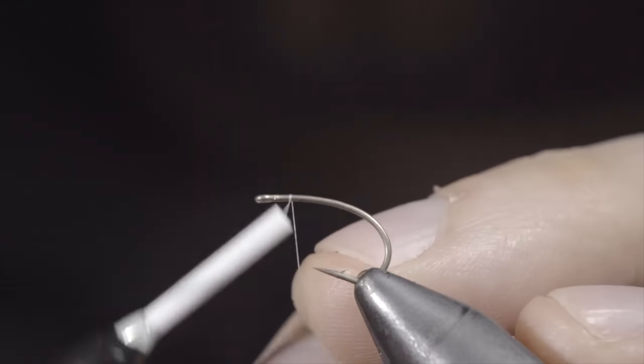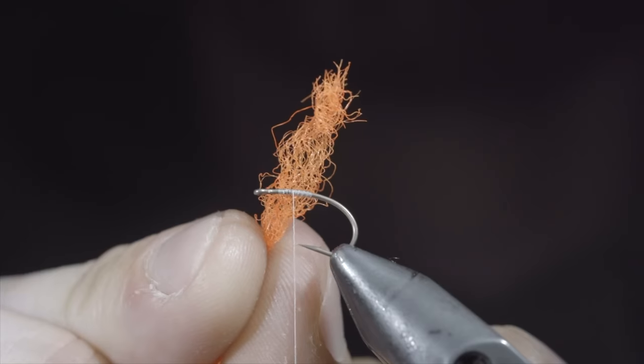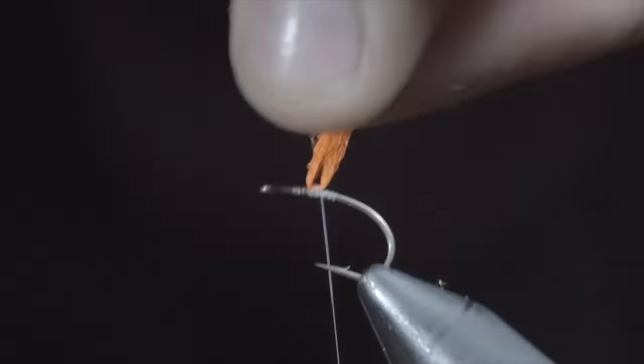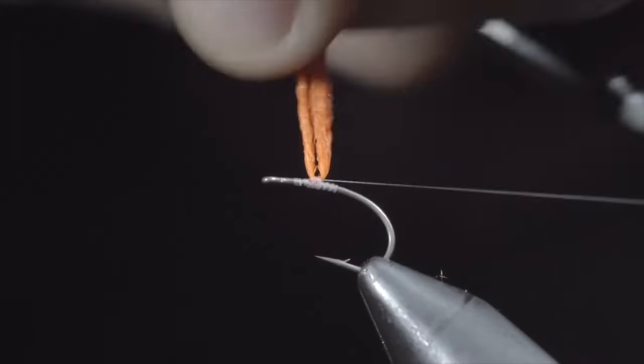If you're not using this dry fly, you're missing out. To start, we'll grab some white thread, secure it to our hook shank, and snip the excess free. Next, we'll grab some para-wing — I like to use a high-vis orange — and secure it tightly to the top of the hook shank. We'll use this to create a post, pulling the fibers up and using your thread to secure it as well as wrap around it.